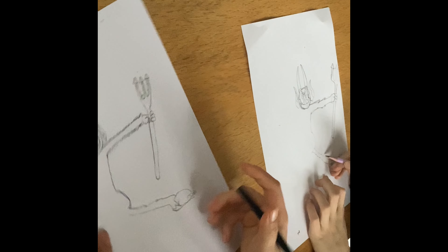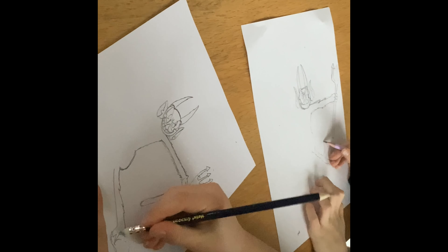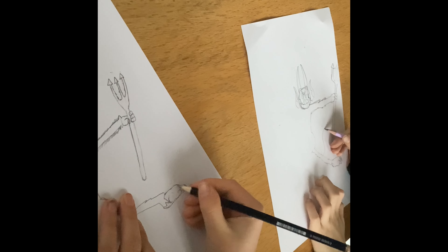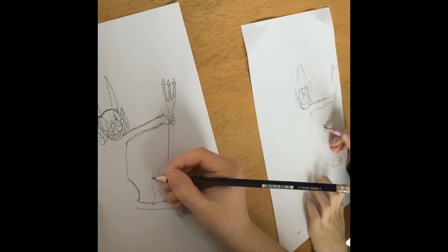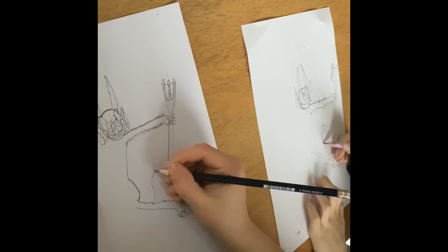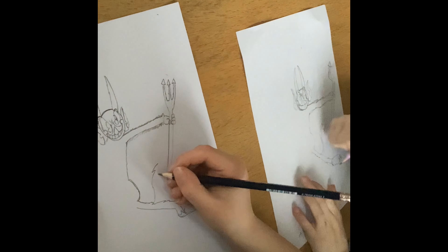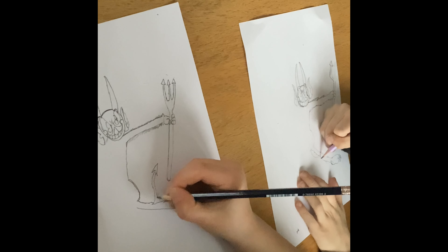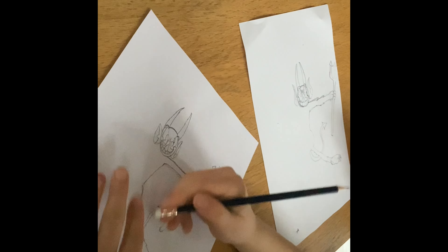Now we can do his tail, like coming out of his foot. You can do an S with an arrow on the end, and a pointy arrow. Then join it back up and make his tail go like that — make it a bit longer.